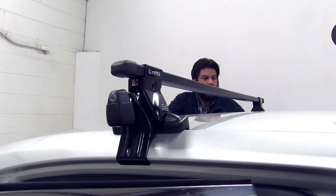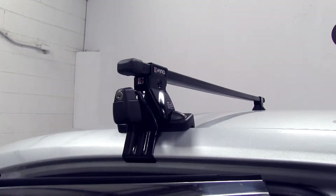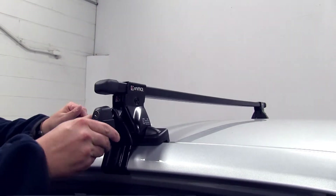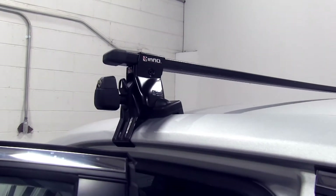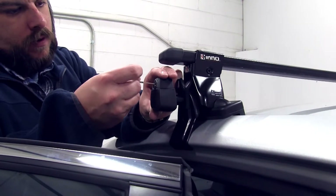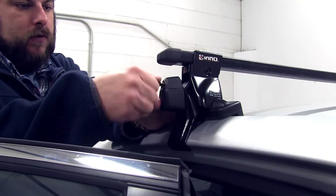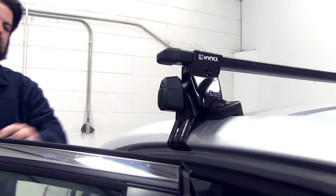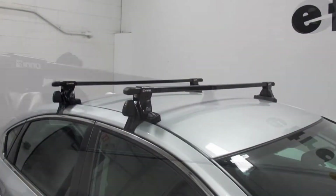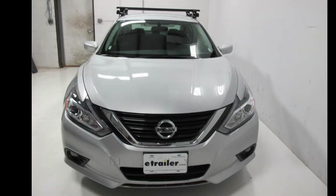Once it gets to that point, we'll take our keys and actually lock them into place. We'll take the key to the end, turn, push in, and turn — then do this on the other side. And there you have it for the Inno roof rack system on our 2017 Nissan Altima.